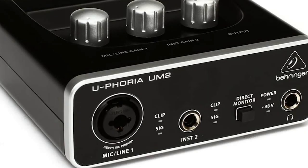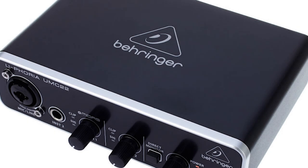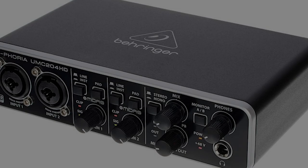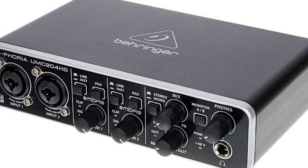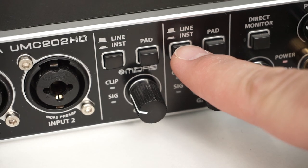The Behringer UM2 is their cheapest in the range and did not really attract me. I tend to stay away from the basic models because they lack features that I might want in the future. Working up from there is the UMC22, a compact version that uses just one channel. There are rack versions and the more expensive UMC204HD, but if you intend to use it for basic purposes, the UMC202HD is a more likely choice.